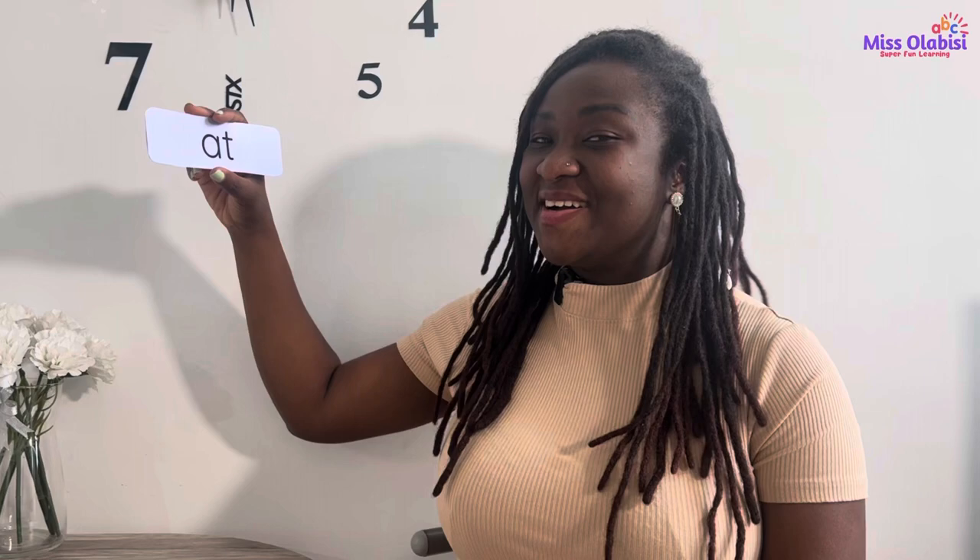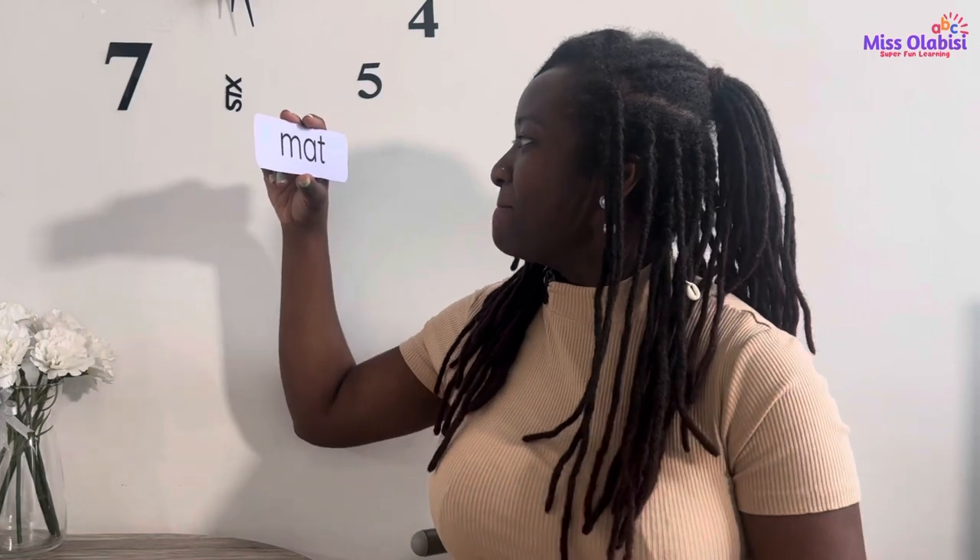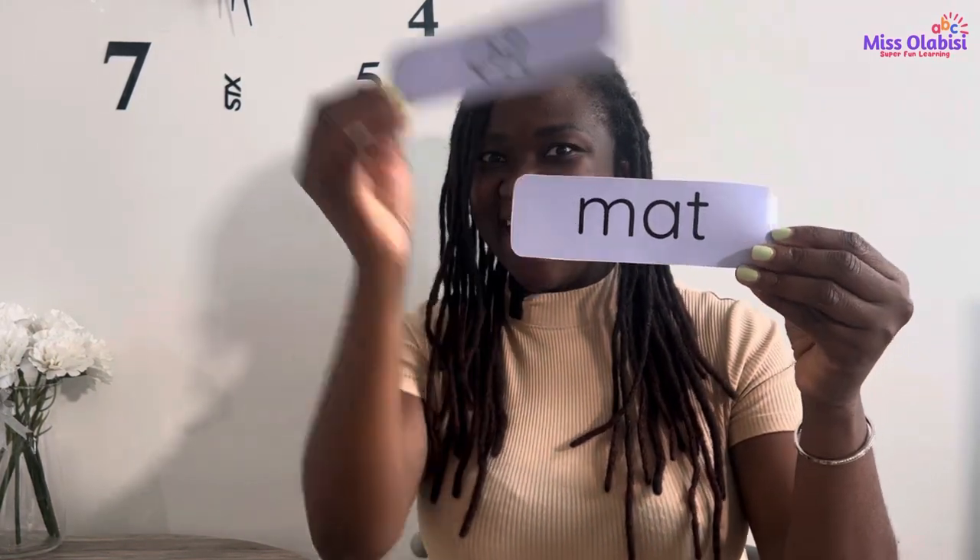Good job! Now let's just go ahead and read the word, because now we know the words. Are you ready? Are you set? Let's go! AT. MAT. That was my turn — now it's your turn. Are you ready? Let's go! AT. MAT. Time! Wonderful work!